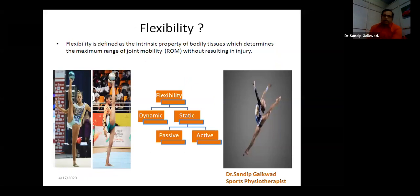So, what is flexibility if you define it particularly in scientific language? It is the intrinsic property of a bodily tissue which determines the maximum range of joint mobility without resulting in injury. That means this is a capacity within our body which increases the maximum range of motion, but that flexibility can sometimes land up in injury.